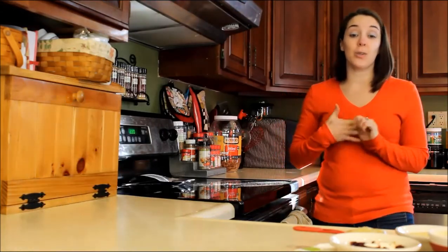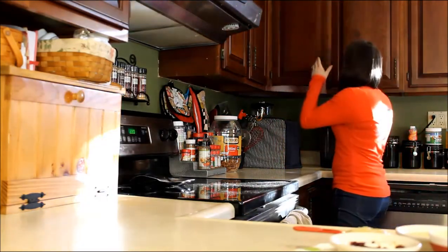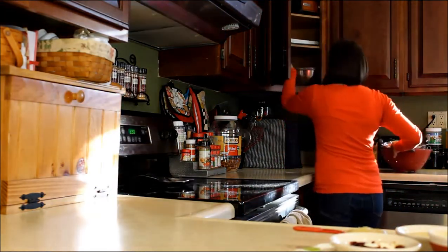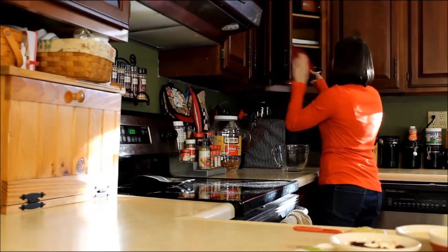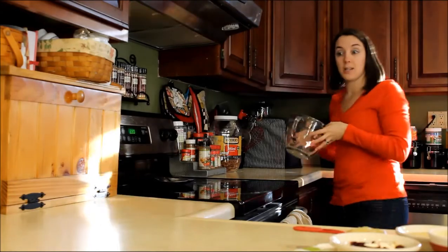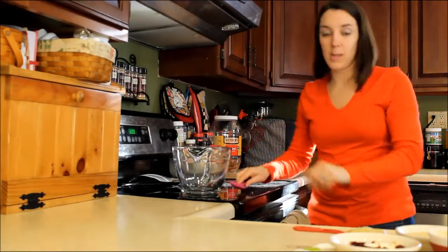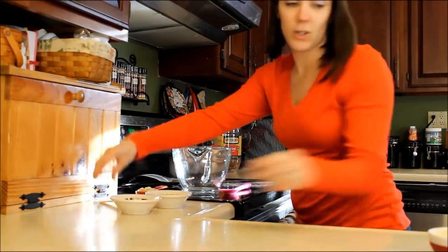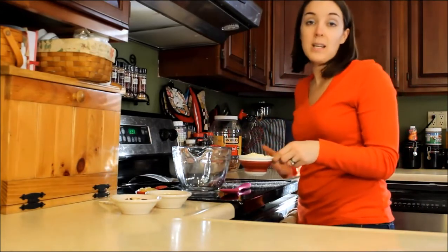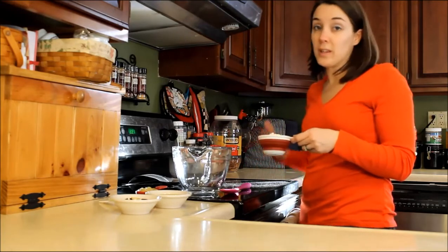Today I want to show you guys some dog treats that I love making. They're super cute and they're really easy. They have very limited ingredients. These are super healthy and they're going to be great for any dog — something you want to look for when you're giving gifts to other people. These are also gluten free and great for dogs with allergies.